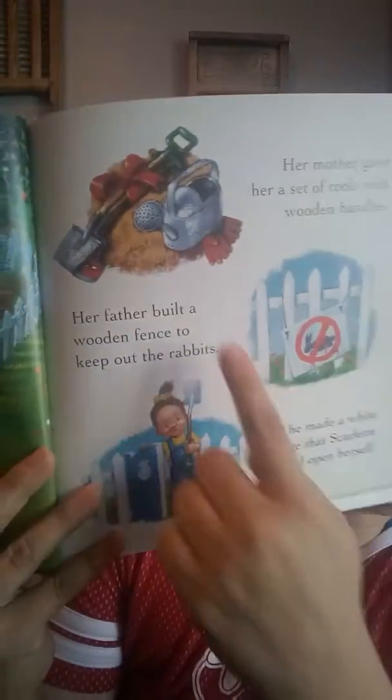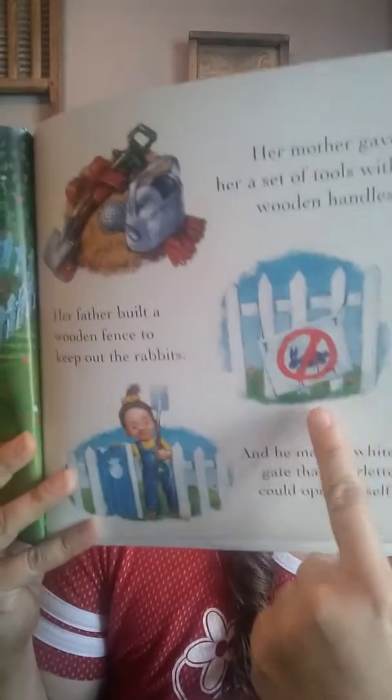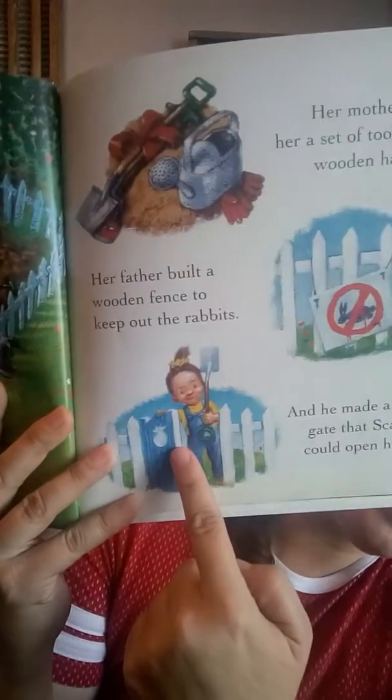On her fifth birthday, Grandfather Bean gave Scarlet a vegetable garden. Are some of you guys working outside in your gardens? I hope so. It's sure a lot of fun to plant things and see how they grow. Her mother gave her a set of tools with wooden handles. Her father built a wooden fence to keep out the rabbits, and he made a white gate that Scarlet could open herself. Look how fun that looks. There's the tools and the gate that says no rabbits, and there's Scarlet opening the fence.